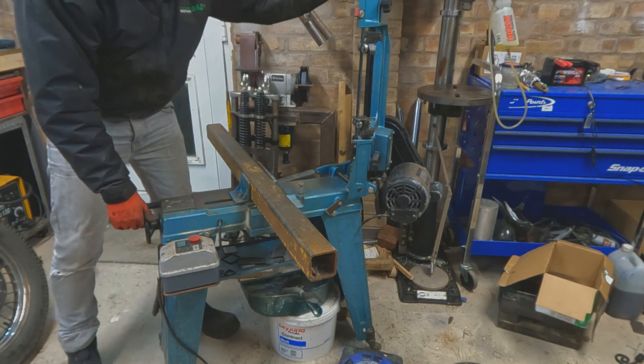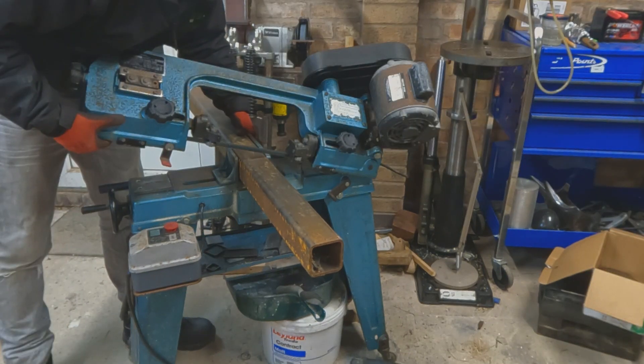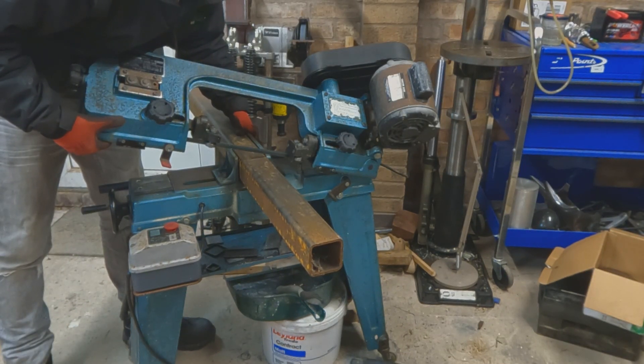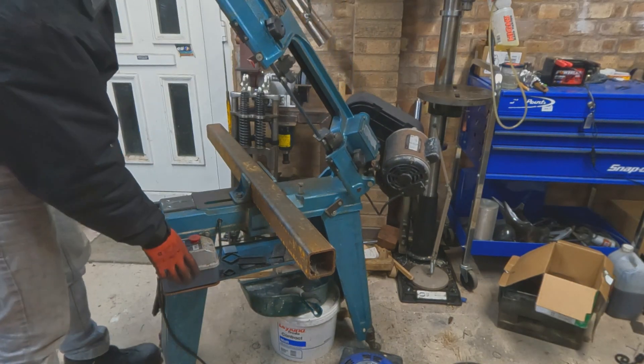Lovely new tool that I've wanted for a while, but I weren't paying the ridiculous prices people want for them. So it's not brand new — it's second hand. It worked brilliantly and I don't know what I did without it. It's got a few niggles here and there that I need to address.